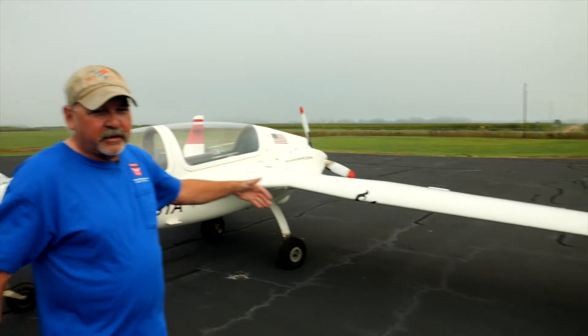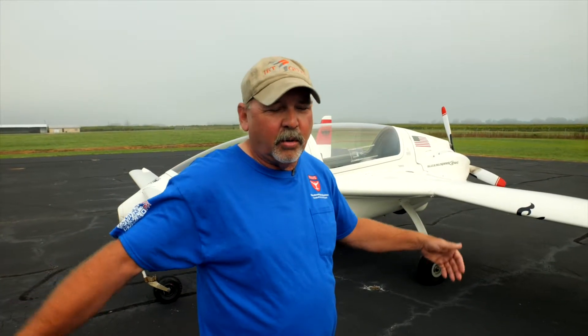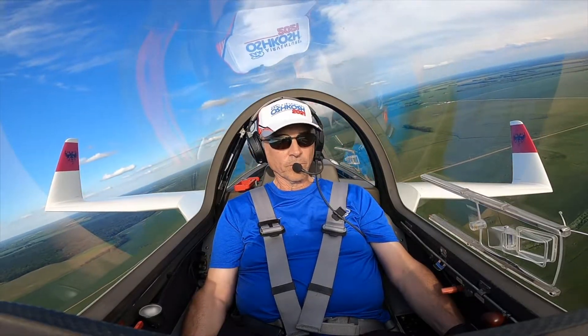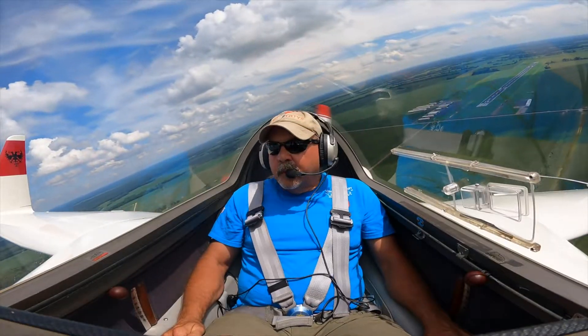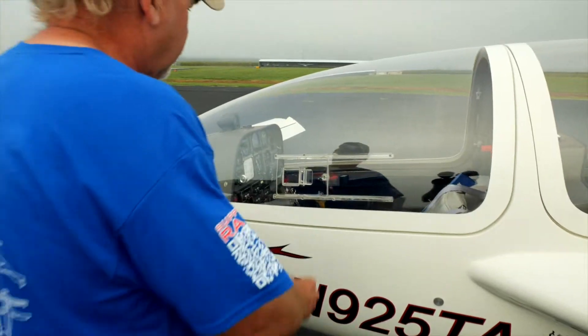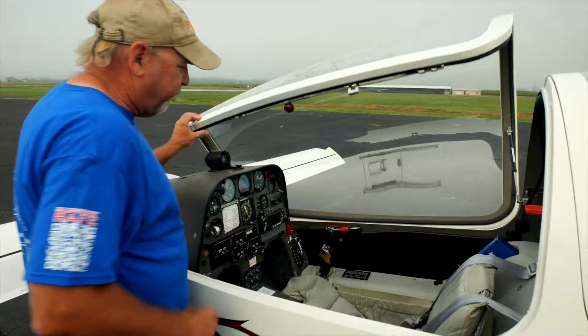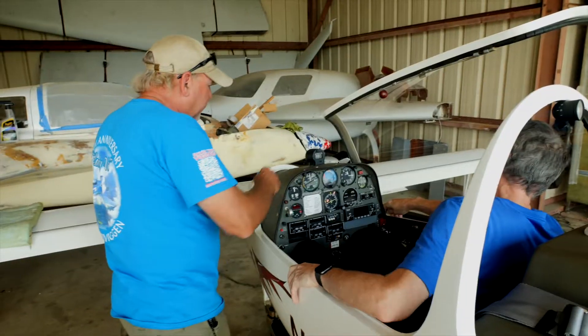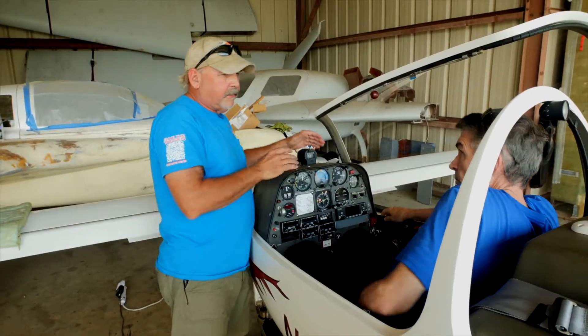Most of us learn to fly in something that's got two seats side by side and doors. In this thing, you sit at the pointy end of the airplane with a great big bubble canopy and the visibility is incredible. It's got a jet fighter kind of cockpit, a side stick when you fly it, lots of good instrumentation in there, and you sit in it like an F-16.